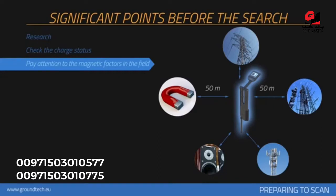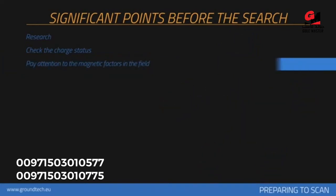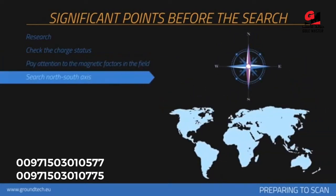Heat, radio receivers, solar power, ground minerals, loose soil, salt water, etc. may have negative effects on measurement results. In order to prevent your measurements from being affected by magnetic fluctuations, scanning should always be performed within the north-south axis. Each search should be performed from north to south and from south to north; using a compass to find your direction is recommended.